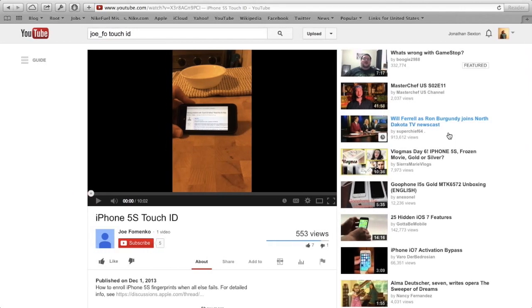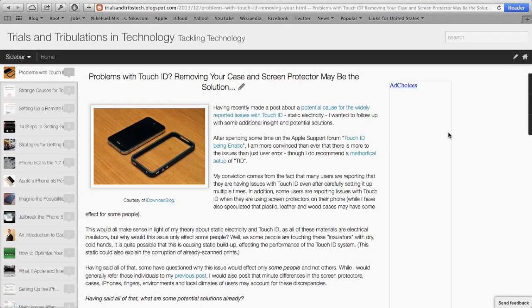What I've done as an experiment is I washed my hands really clean — and that's an issue people have reported might affect Touch ID — then I wiped off my phone really carefully, took off the screen protector, took off the case, and because I really wanted to make sure I wasn't damaging my phone through this process, I bought a metal bumper case. The metal bumper case is meant to help ground out my fingers as I'm touching the phone.